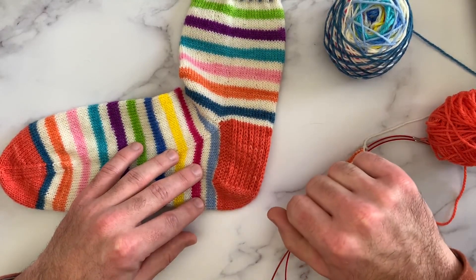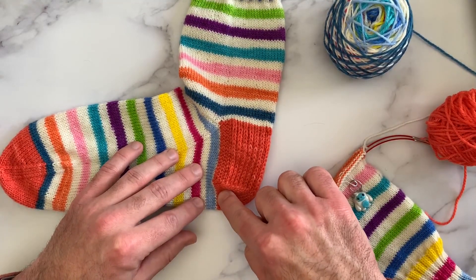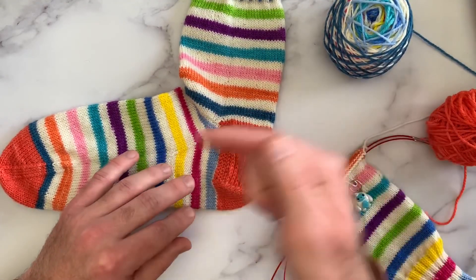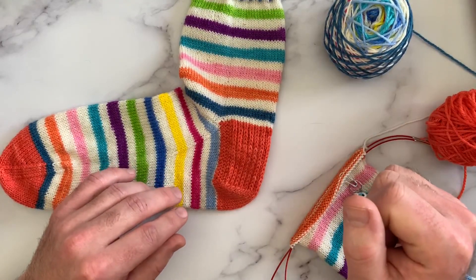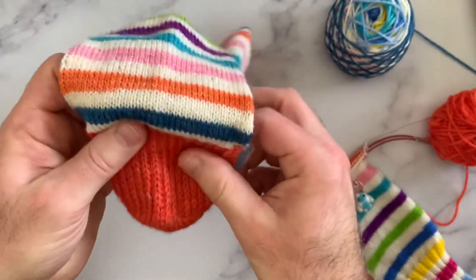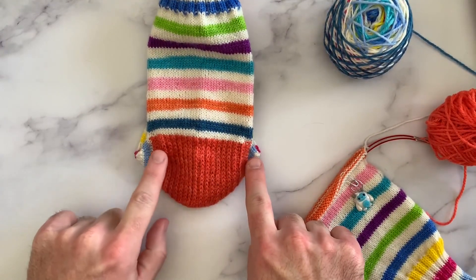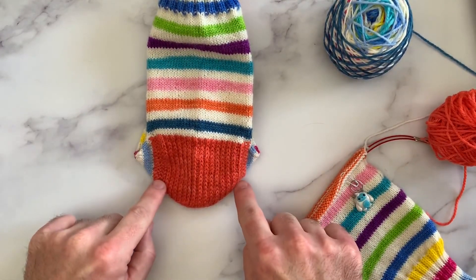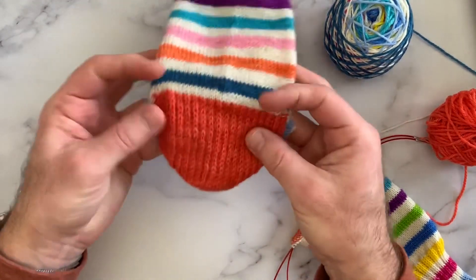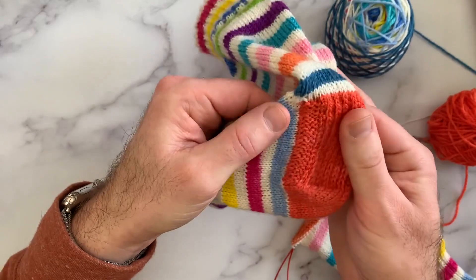To get the stitches going towards the foot, we do what's called a heel turn. So I'm going to show you today how to knit the heel flap, then how to turn the heel — and I've already made a video to show you how to pick up stitches on the heel flap. If I turn this the other way, you'll see from the backside that it's perfectly symmetrical — we're going to have a garter edge on each side.